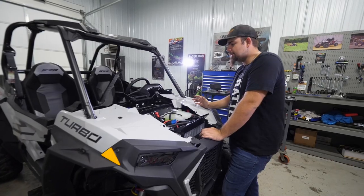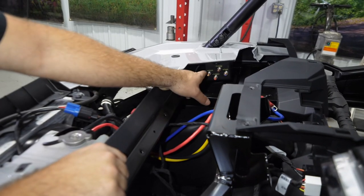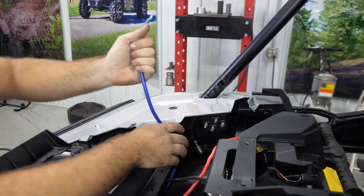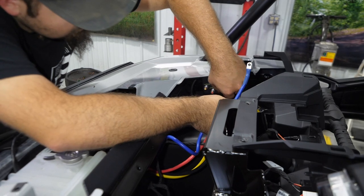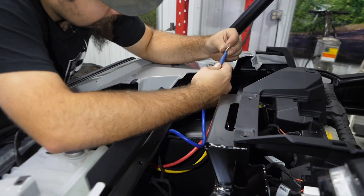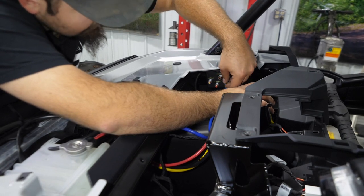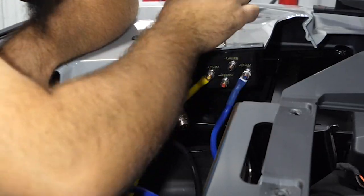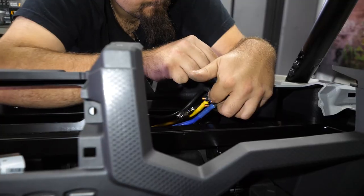Now we have all our wires run but none hooked up yet. I like to attach them to the solenoid first. On the solenoid we have a yellow stud, a red stud, a black stud, and a blue stud. Take the blue wire and go right to the blue stud - remove the nut and lock washer, lay the blue wire on there. Loosely put them all on until we have them all routed exactly how we want, so no wires are wanting to short off each other. Now we have yellow and blue connected and we're moving on to our black and red.